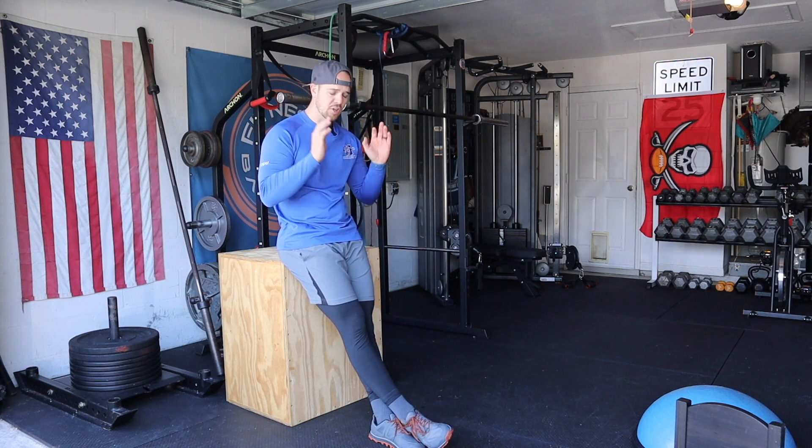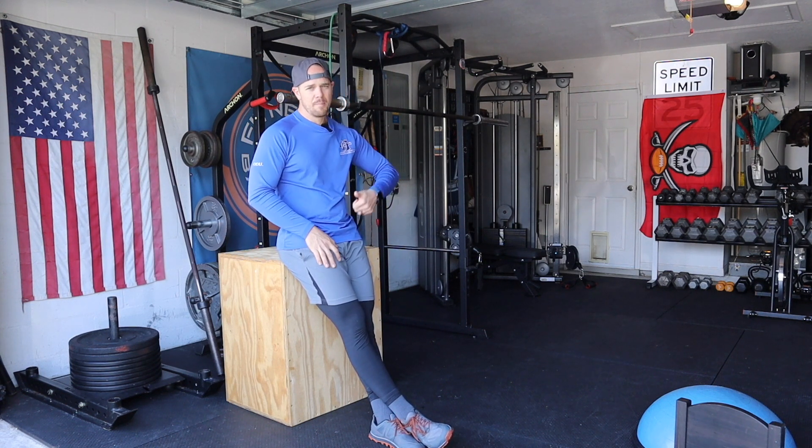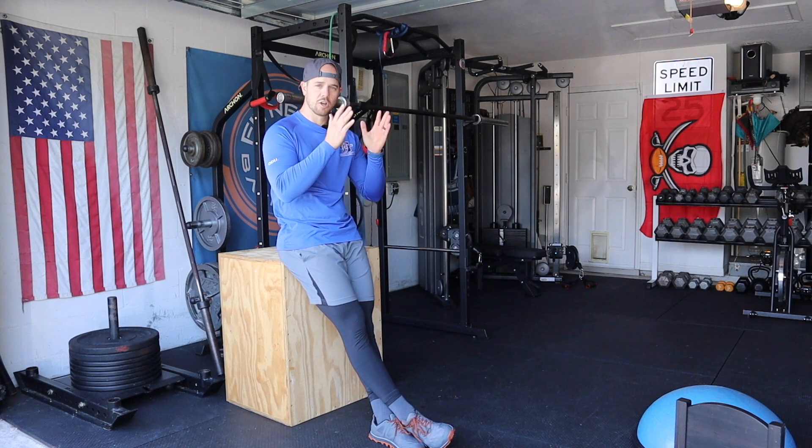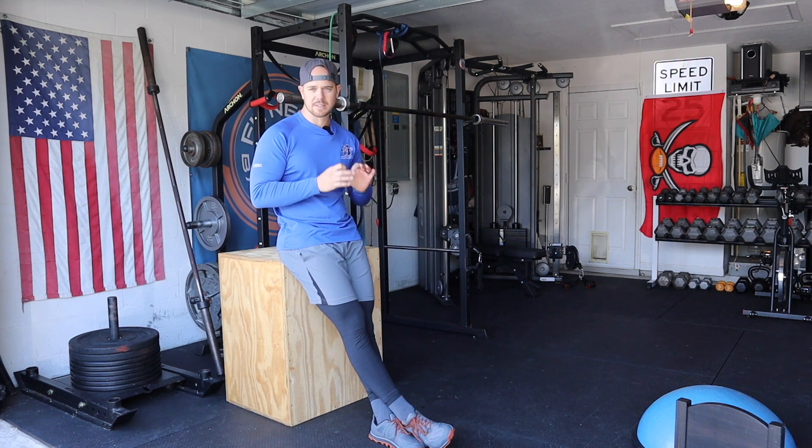They're great — you can start with no weight and build yourself back up from there. Don't be afraid of this exercise, just be careful and cautious. Go light and practice.